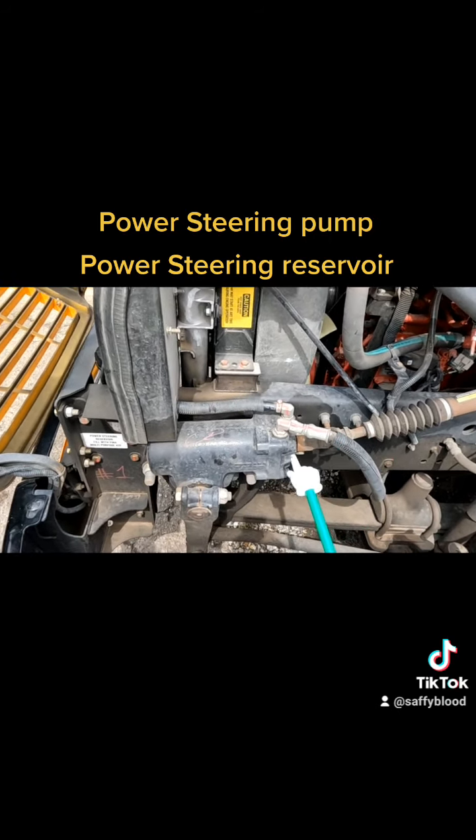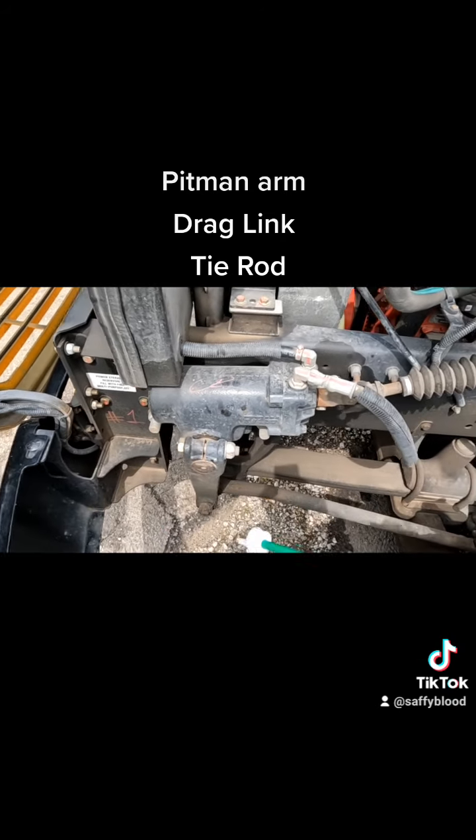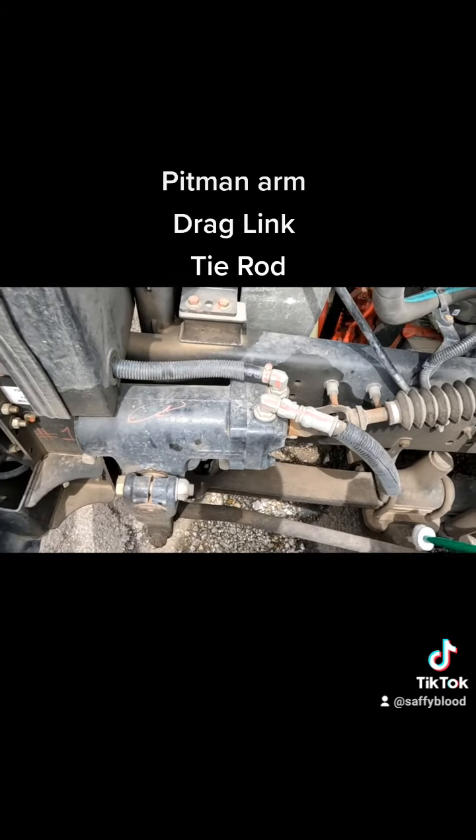The cap is also a dipstick. Then we're going to our pitman arm, making sure it's securely mounted to the power steering gearbox and to the drag link with its castle nut and cotter pins, with no cracks, bends, welds, or aftermarket modifications. Then we're checking our drag link and tie rods, making sure they're securely mounted with no cracks, bends, welds, or aftermarket modifications, secured with those castle nuts and cotter pins — these are also greased items, so excess grease is okay.